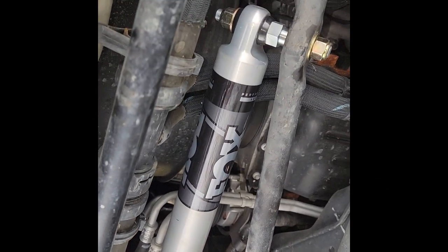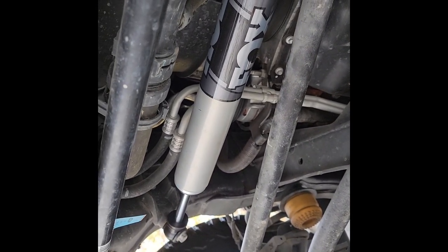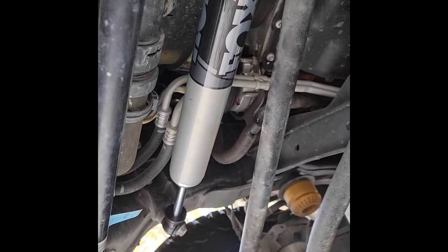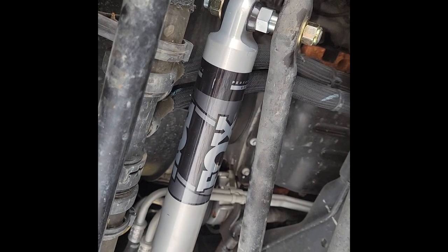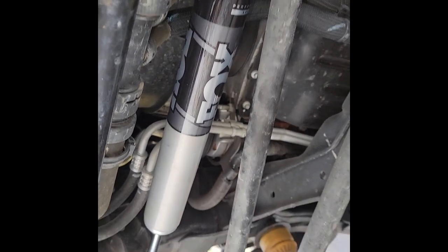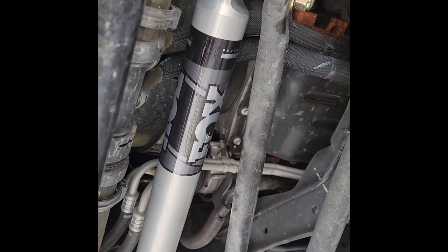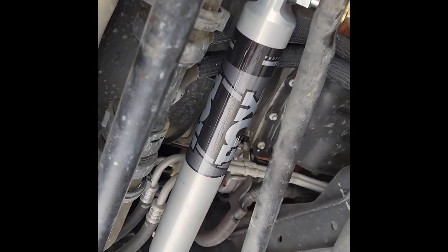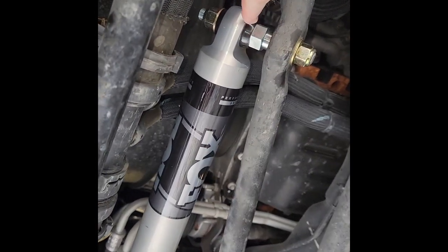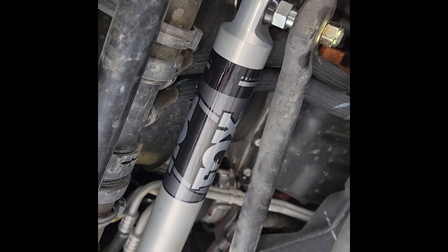I know this isn't the best angle but you can see this steering damper here — replaced that. It was just a bolt here and a bolt there. If you go with this Fox brand, it comes with the adapter. It was really easy. Just had to buy a tool — went to Harbor Freight and bought a tool. It was like $16 to get the pin pulled out of the arm, and I'll show you that.